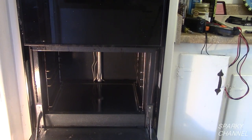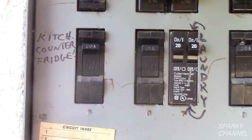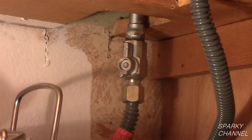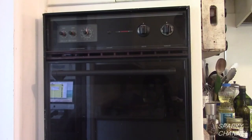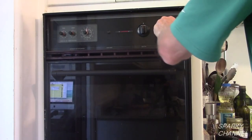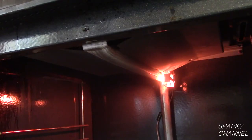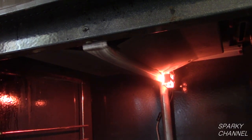Reassemble the oven. Turn the circuit breaker back on. Turn the gas to the oven back on. Now we will test out the oven. I will turn it to 500 degrees. 41 seconds after turning the oven on, the burner ignited.